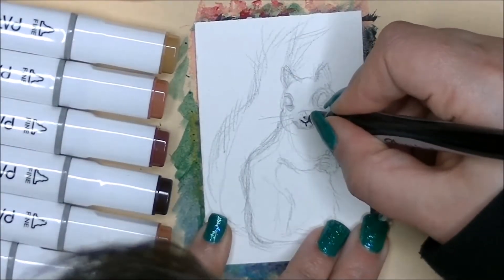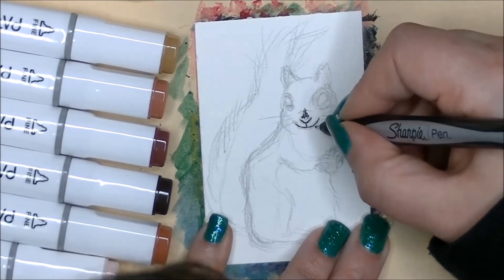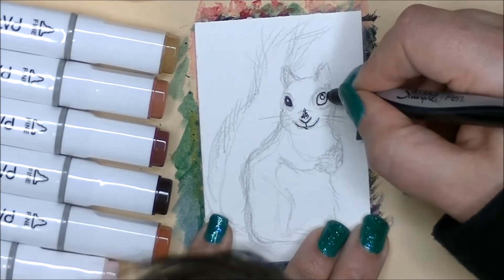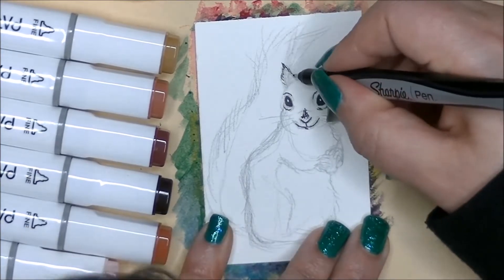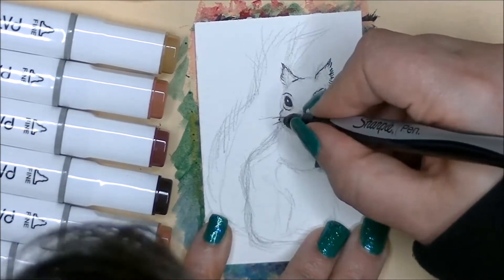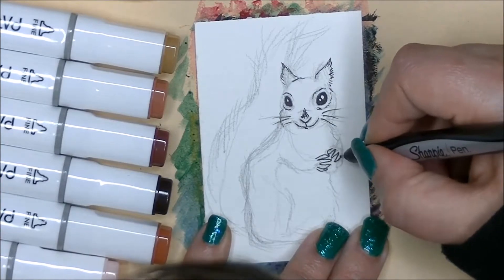Hi, I'm Dory and today I am continuing the ACEO art challenge. This is something that's requiring me to draw a brand new ACEO — or as I've always called them, an artist trading card — every single day for the month of April. This is a challenge that was created by Black Summer Coloring. If you want more information or just want to see what she's doing with the challenge, I'm going to have a link to her channel down below, so definitely take a look.